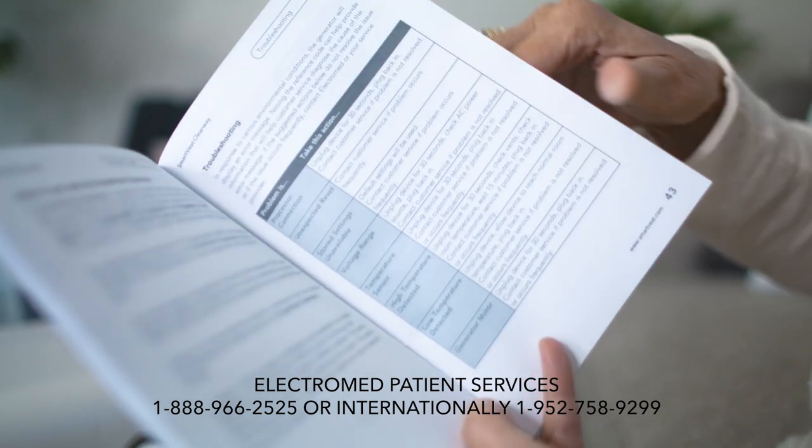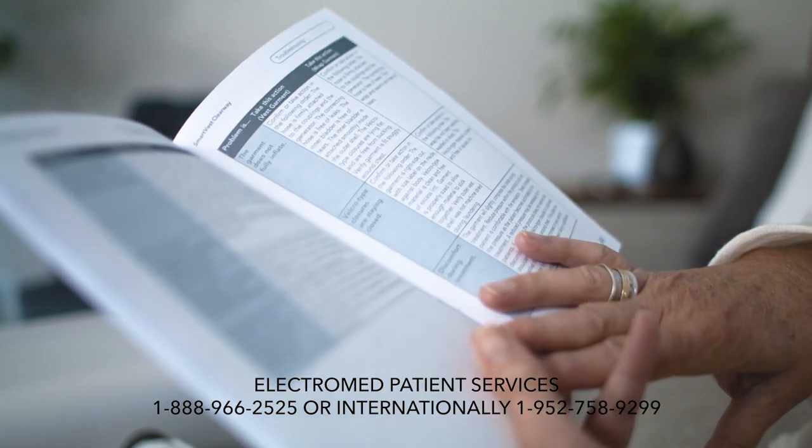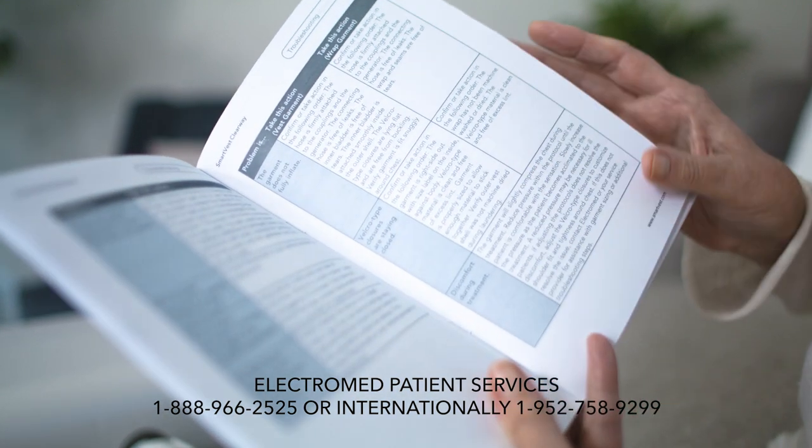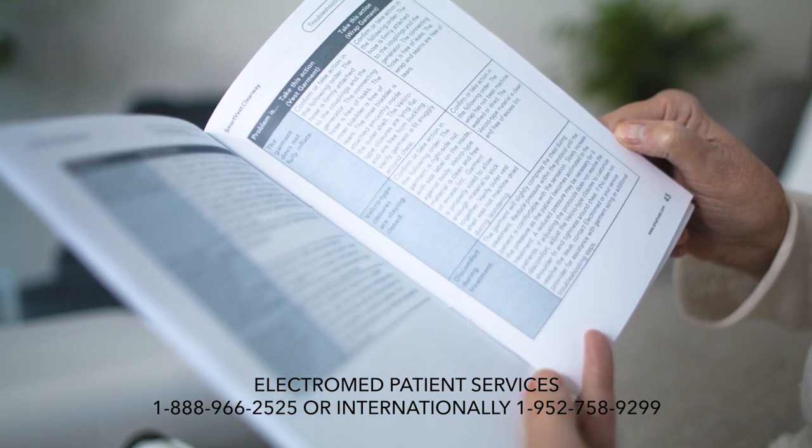If the unit requires servicing, ElectroMed will provide a replacement unit. Please note that any attempted repairs by an unauthorized person will void the SmartVest warranty. All repairs must be performed by an authorized ElectroMed technician.